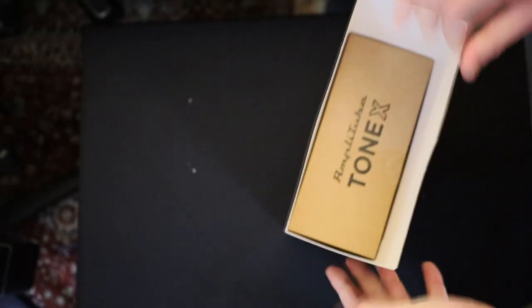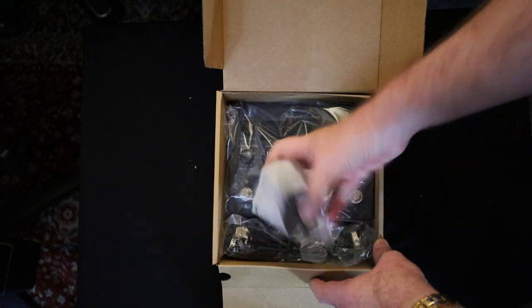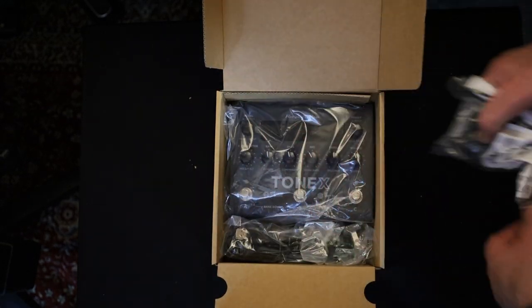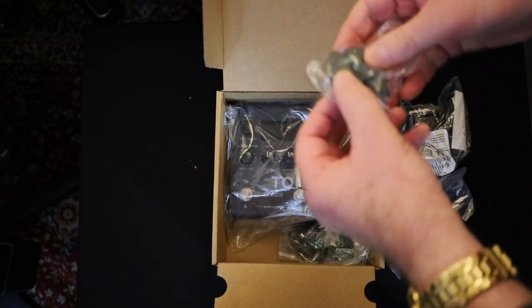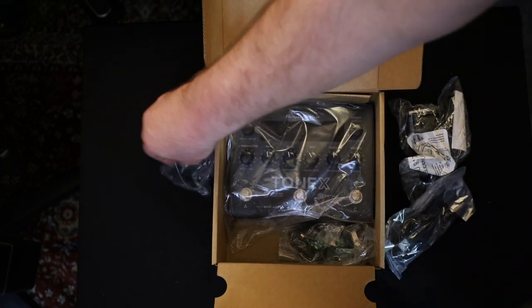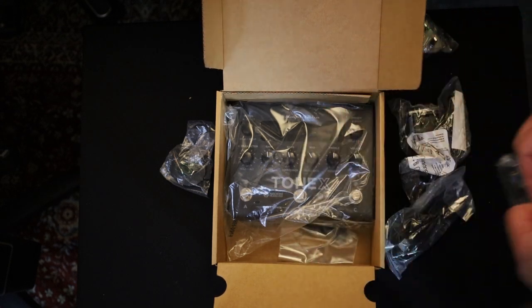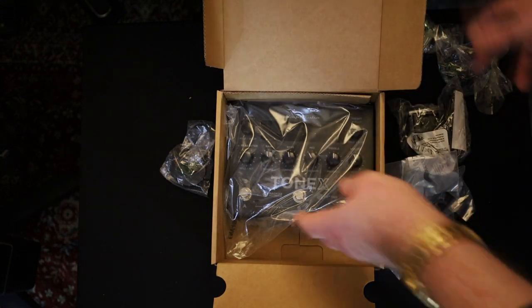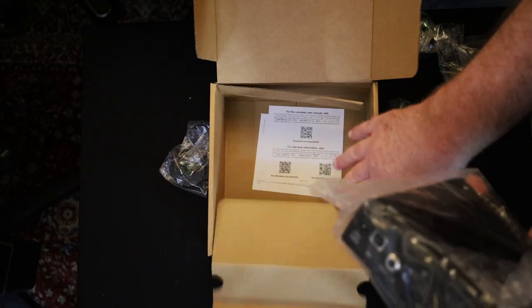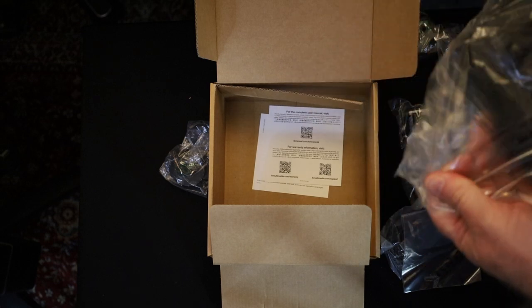What do we have? That'll be a universal power adapter, USB cable. There are the adapters — that's the Australian one I need — for different countries, so you can take it anywhere you're touring. Some rubber feet. Some warranty stuff, manuals, or registration.